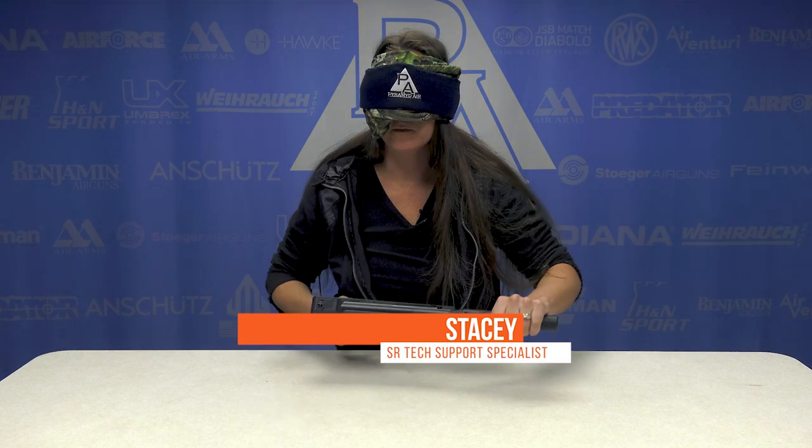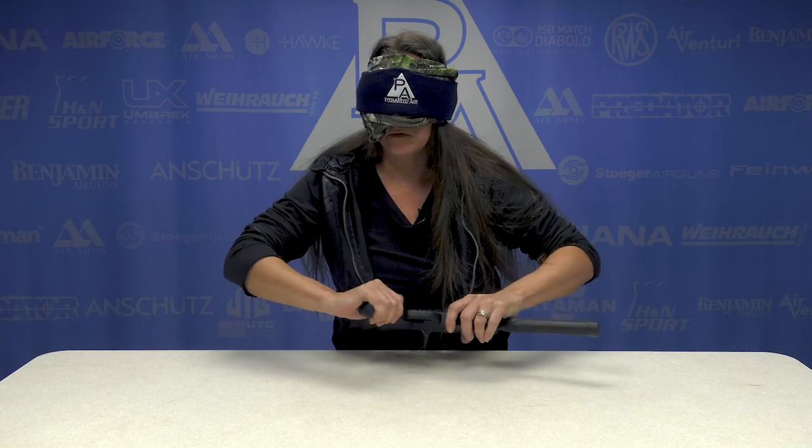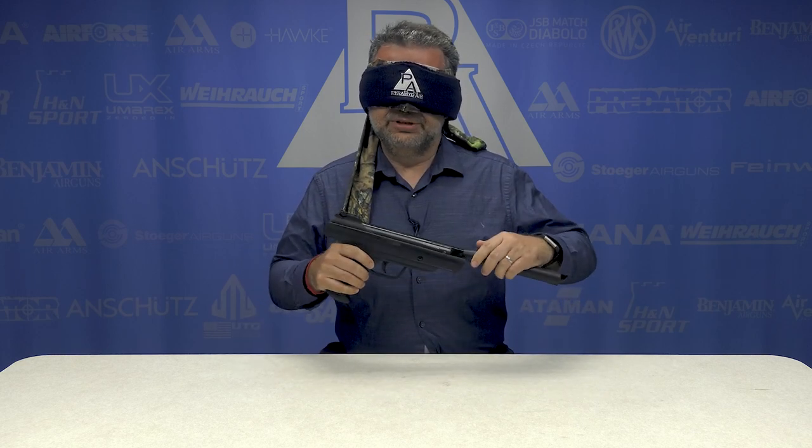It's a brake barrel. This is how Matt Murdock the Daredevil must feel, except I don't have sonar echolocation. Hello, darling. A brake barrel pistol, really? Where's the safety? That's a brake barrel pistol.